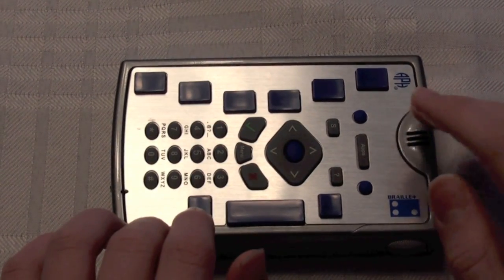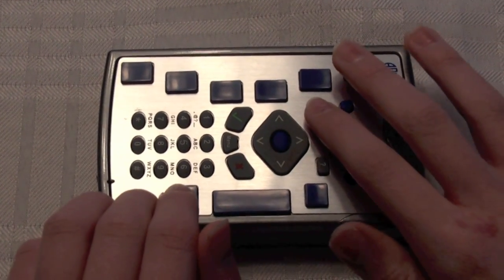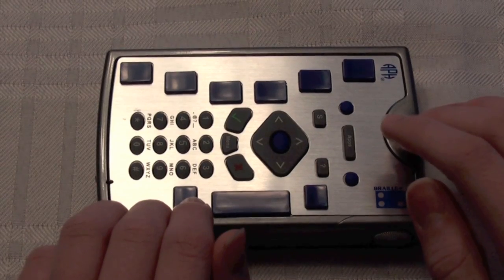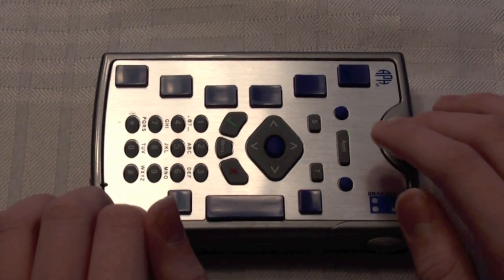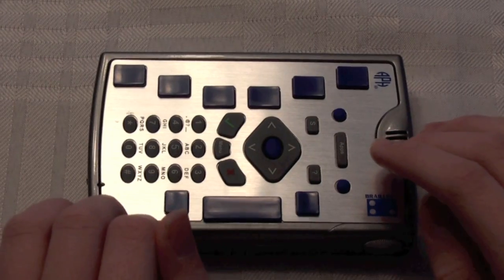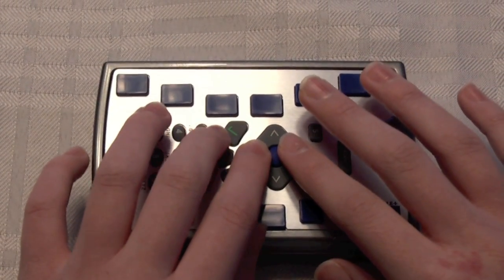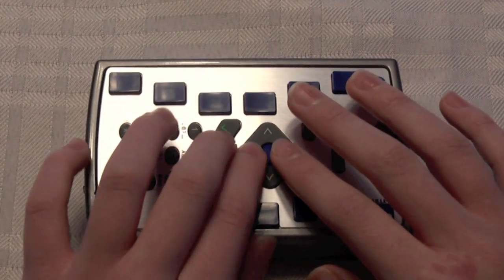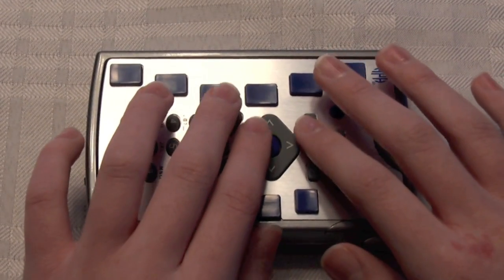To see the status of the send and receive, we can tap status twice. Email: receiving message 5 of 7. It's receiving message 5 of 7. That clicking noise means it was working, and the chime at the end means it's complete. I'll down arrow to see if I have any new email. And you just up and down arrow to read your messages.